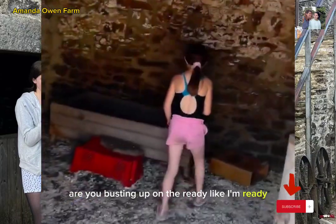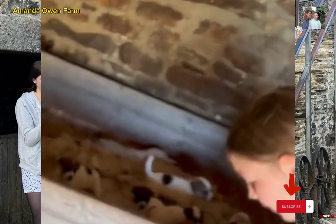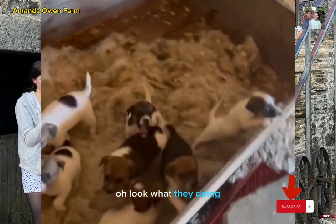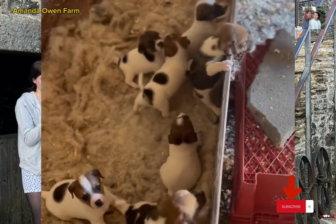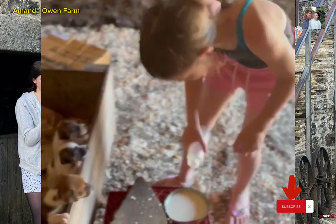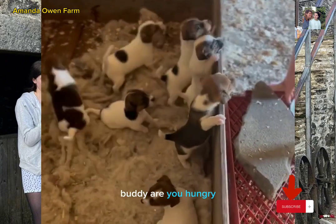Are you frosty? Mum, they're ready! Oh, look what they're doing! Buddy? Are you hungry?